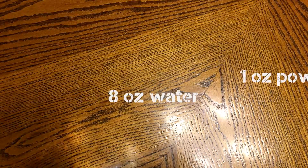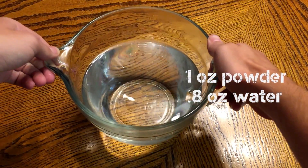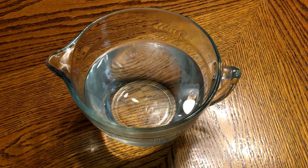Next you'll need 8 fluid ounces or 1 cup of water per every ounce of powdered gelatin mix, so I will be using 5 cups of water.